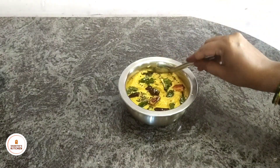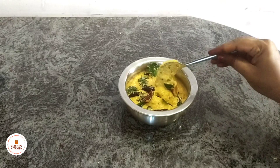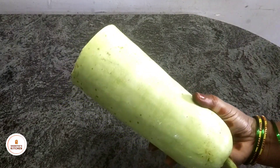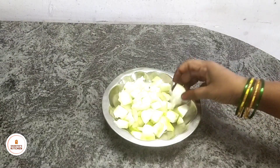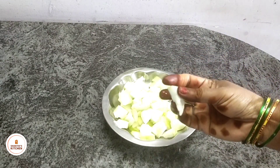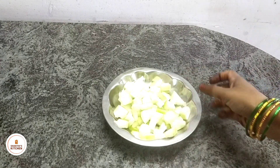Today's recipe is a very tasty recipe. In this recipe,